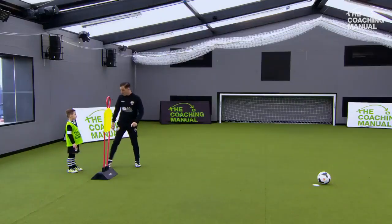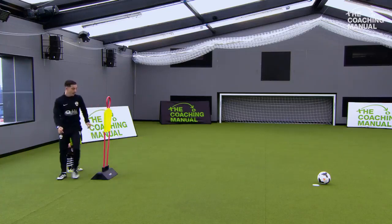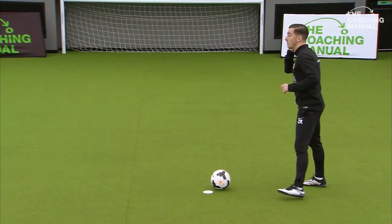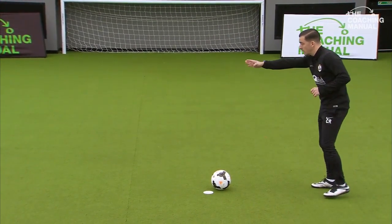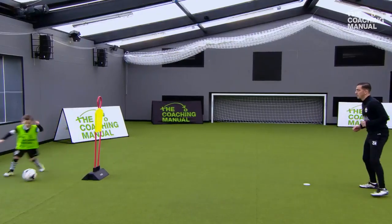So your first one, I'm going to play a pass in to you. I want you to receive it on your back foot, come across here and then play the pass back to me — that's one. We're going to do five on your right foot. Ok, are you ready? So move into the space and let's play. Control, good and pass back.